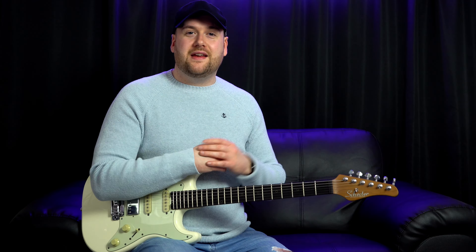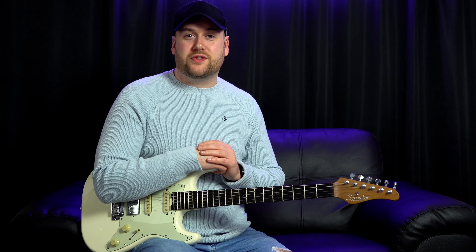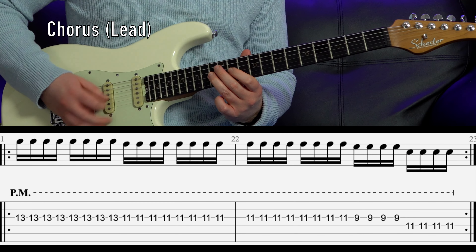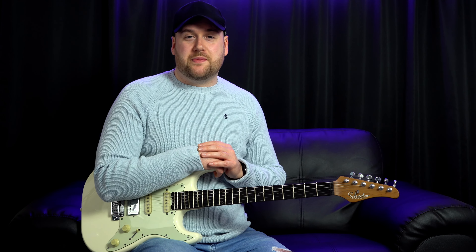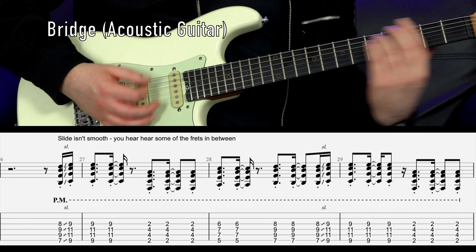Why don't we look at the actual real guitar parts in Shape of You, because after all that's just a keyboard part. Here's the little lead part that's played in chorus 2 and 3. You can either do that with downstrokes or alternate picking, palm muting the whole entire thing.